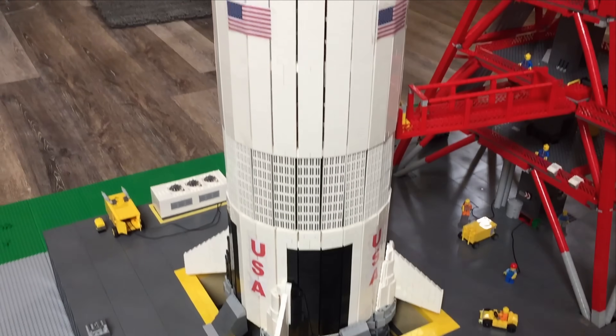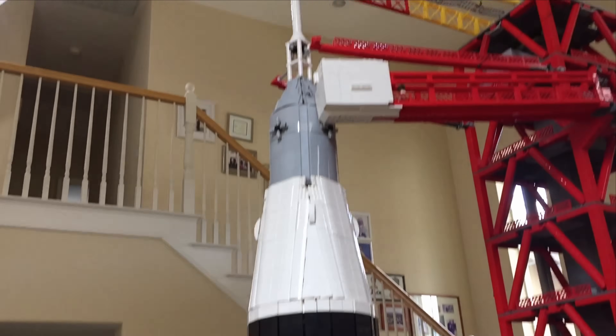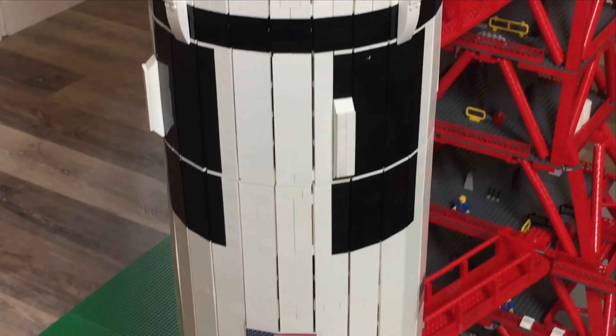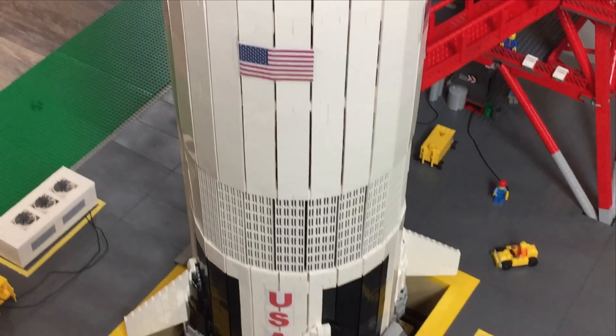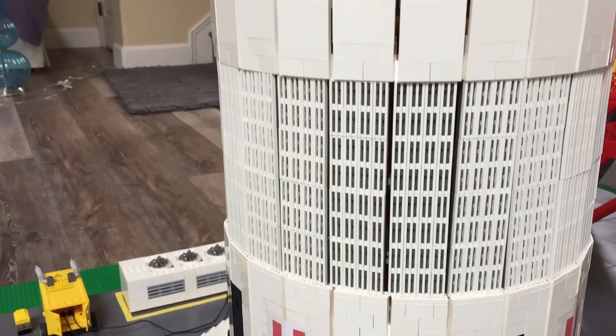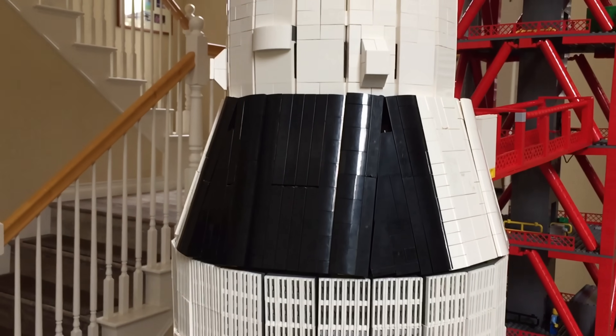The Saturn V rocket itself takes up about 9 feet of the total display space. Along the sides of the rocket you will find the words United States spelled out along with the United States flag. The engine bells of the rocket sit about 4 inches deep into the base. Many hundreds of those 1x2 grill pieces were used in order to achieve this look.